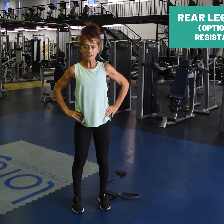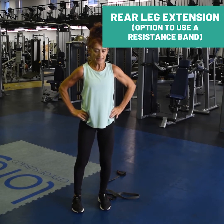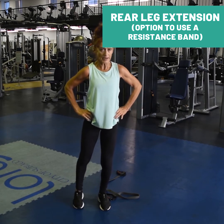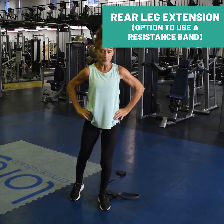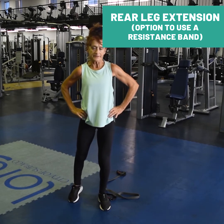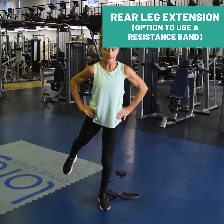Standing rear leg extension for your glutes. Weight into one leg, lift the other, and squeeze your butt and lift the leg. Doesn't matter how far up — you just want to feel that work through the glutes and the hips. Rest. Resist the temptation to lean; use your core to keep your body upright.